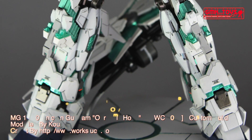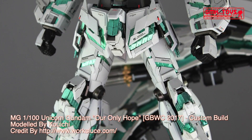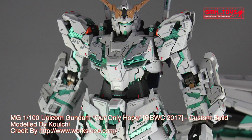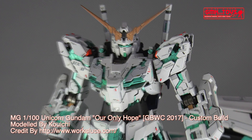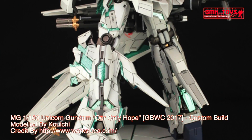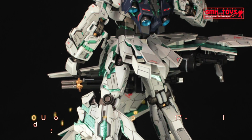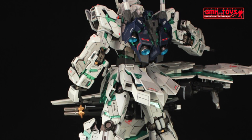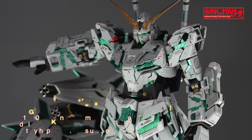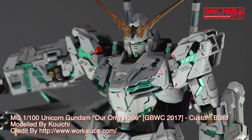Technical specifications of the RX0 Unicorn Gundam. Classification: prototype, full psycho-frame mobile suit. Model number: RX0. Official name: Unicorn Gundam. Overall height: 19.7 meters in Unicorn mode, 21.7 meters in Destroy mode. Base weight: 23.7 metric tons. Full weight: 42.7 metric tons. Power source: Minovsky Ultra Compact Fusion Reactor. Generator output: 3,480 kilowatts. Armor material: Gundarium Alloy. Total thrust: 142,600 kilograms. Effective sensor radius: 22,000 meters. Crew: pilot only, in panoramic monitor, linear seat cockpit and torso.